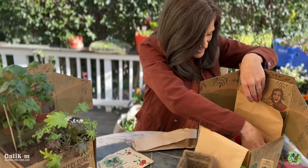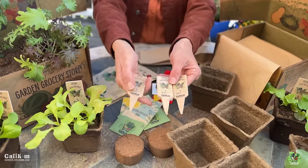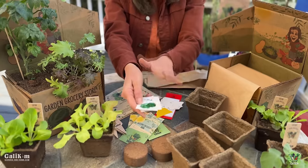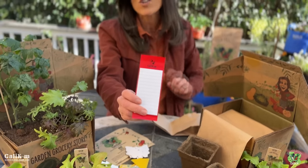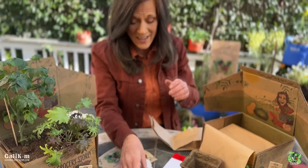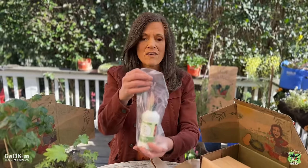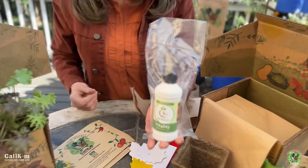Now comes the fun part — some little garden goodies included just for you. We've got four custom designed plant tags to label our veggies, four veggie stickers matching the veggies you're growing this month. We've got a fun little magnet for your refrigerator with the Cali Kim Grow Your Groceries logo to help you make grocery lists and menu items. And to keep little insects away from your indoor garden, we've got yellow sticky traps. And as a special bonus for the first month, there's a bottle of Vermisterra Vitality — an organic fertilizer made from worm castings to help your plants grow well.